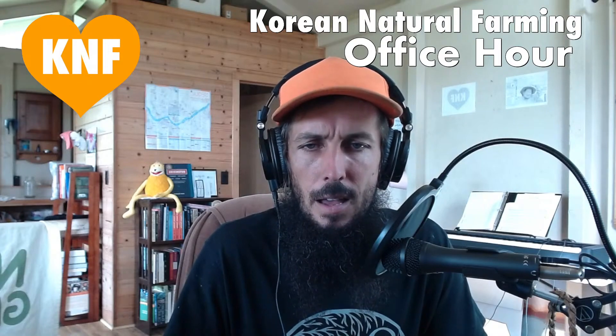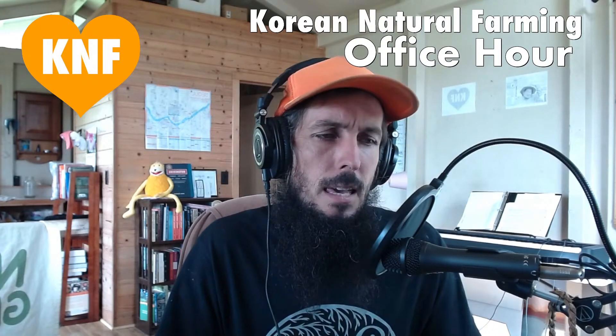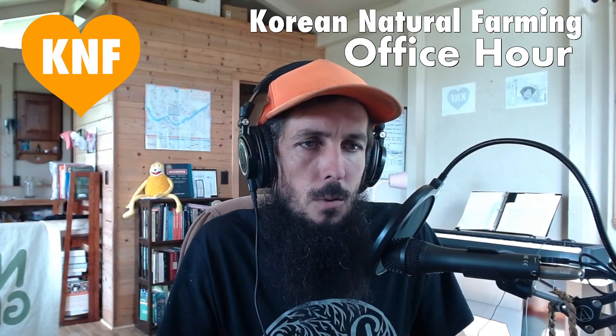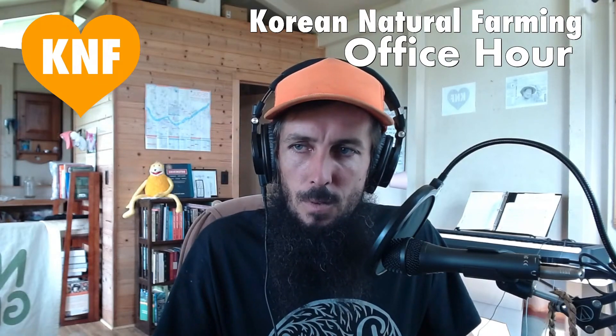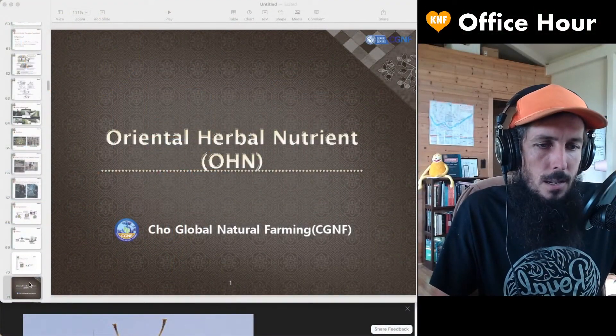Let me jump back. I want to go into this presentation on natural farming that we've been doing over the past couple of weeks. Just to review back a little bit — we're starting at OHN today.